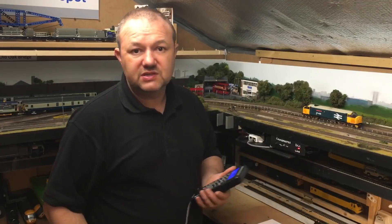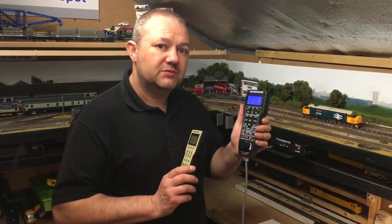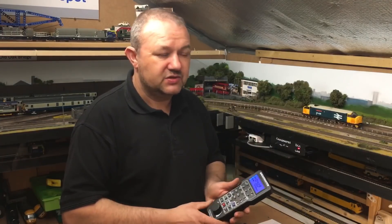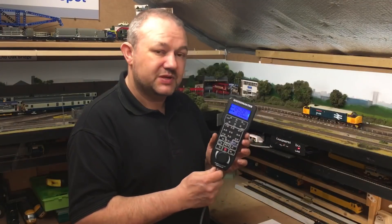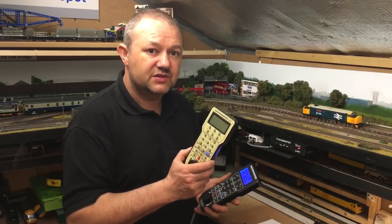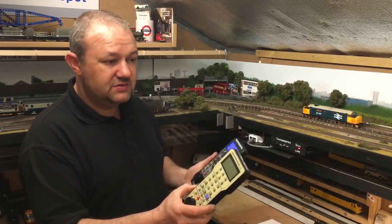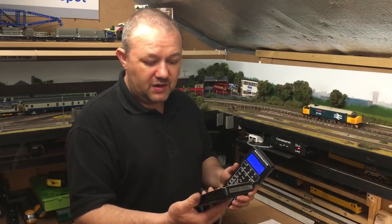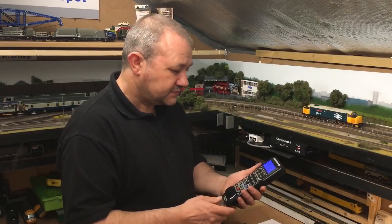For me, I have all my points on a separate unit — they're wired into a manual CDU and I change them manually, so I don't need to control them on the DCC system. I'm very happy with how my layout is set out. The Prodigy Express is a fantastic system, and knowing I can upgrade it with a booster unit I don't feel left out. All the cabs are interchangeable under, I believe, the MRC certification standard.